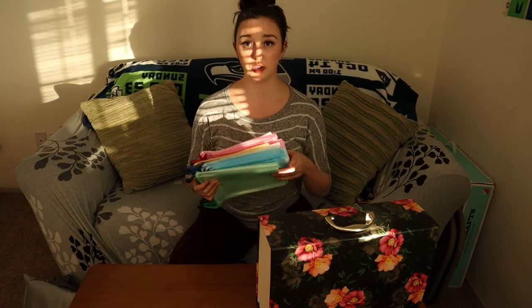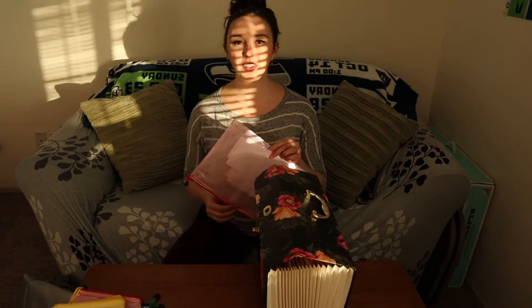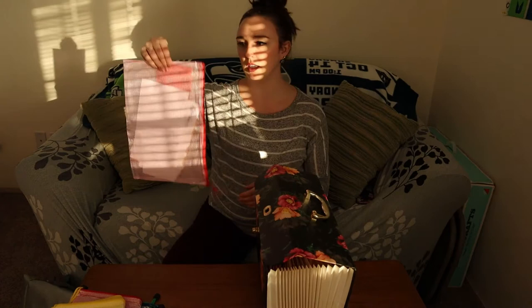I want to talk to you about these — clear mesh pouches. I buy them in bulk and I use them for everything from toy storage and game storage to paper management. They fit super easily into the file box — you take it out and go. These are great if you have little tiny bits of paper and receipts. Nothing's going to get lost in transit if you have to take these somewhere. You will definitely love investing in these.